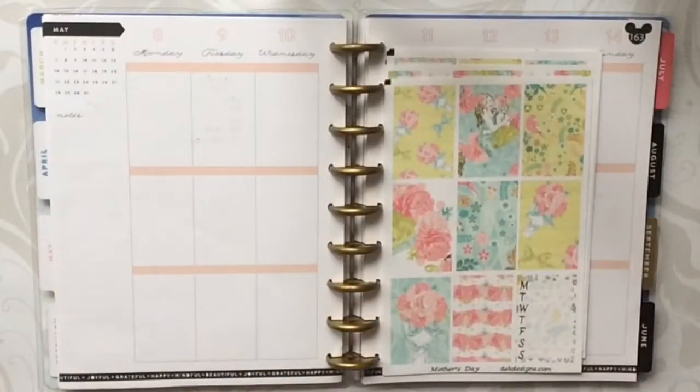Alright, if you are interested in watching this plan with me featuring D.E.K. Designs then just keep on watching.